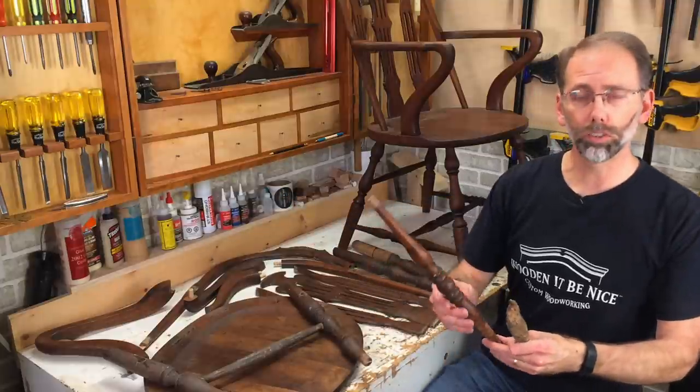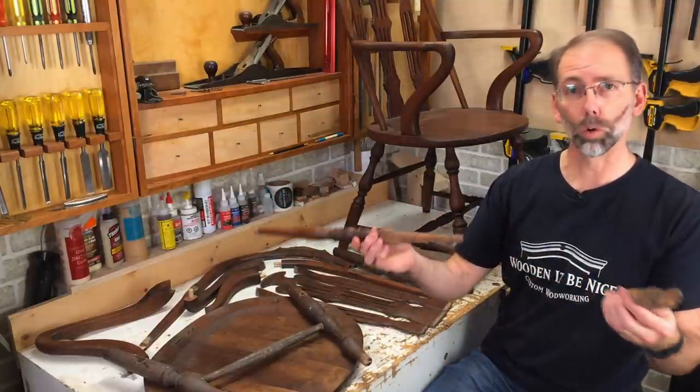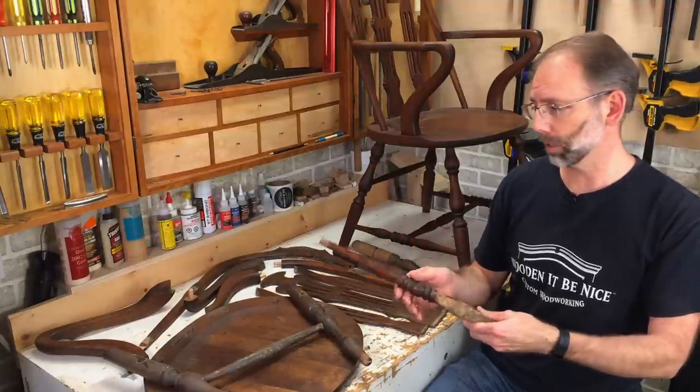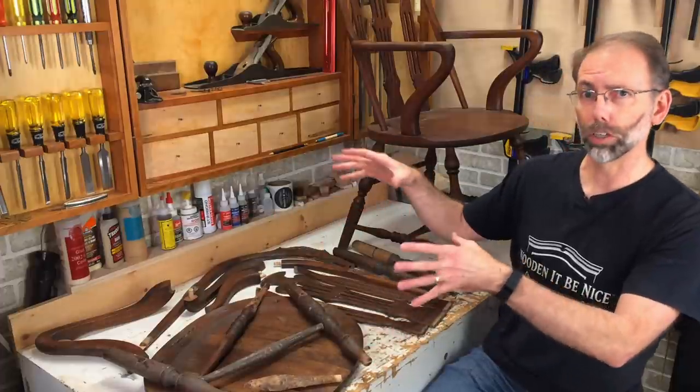There was a puppy dog that really enjoyed this chair, and there's half of a stretcher missing, and another whole stretcher that's missing as well. So I've got some parts I've turned on the lathe that are going into this chair, and I'm going to focus on assembling a chair like this.